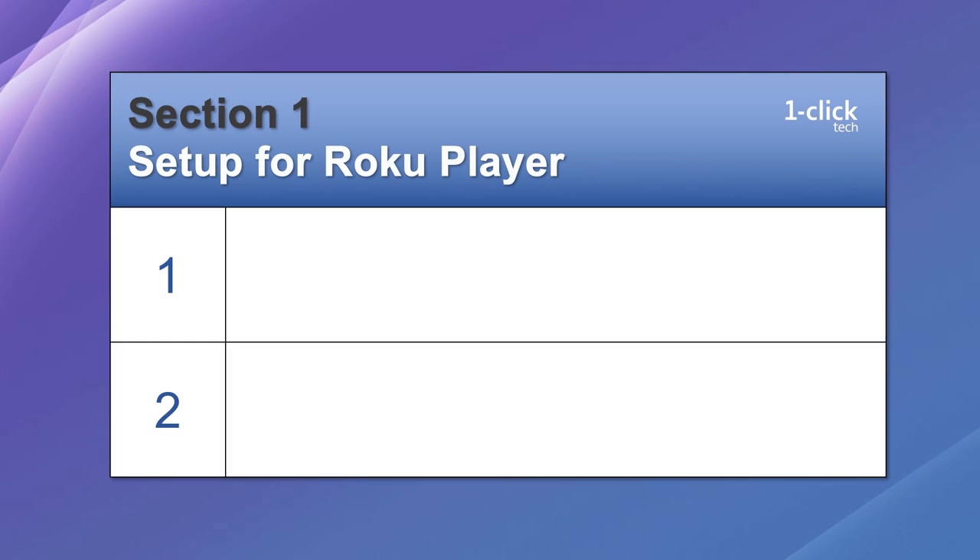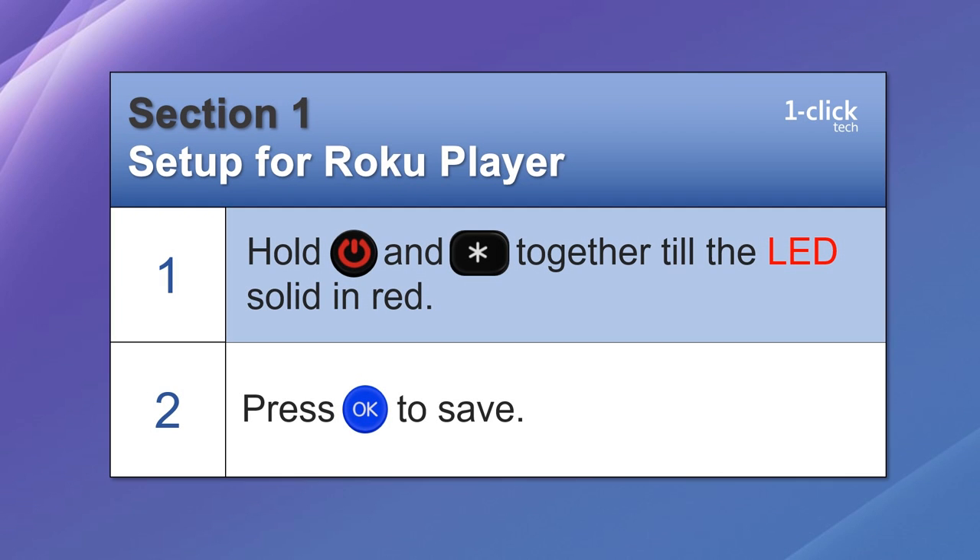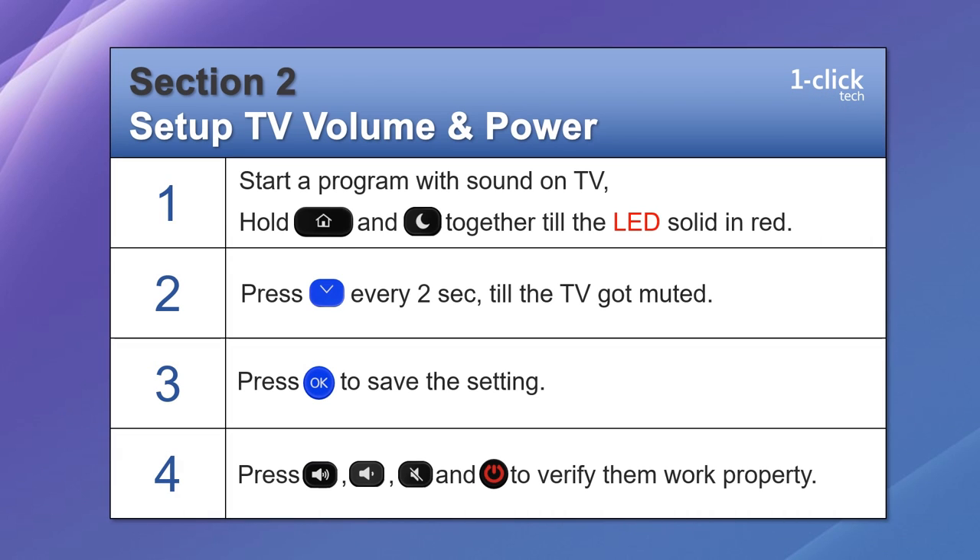Here's a quick recap. For Roku player setup: hold the power button and asterisk button together until the LED is solid red, then press OK to save. For TV volume and power: start a program so you can hear the sound, hold home and sleep buttons until LED is solid red, press the down arrow every 2 seconds until the TV is muted, press OK to save, then test volume, mute, and power buttons.